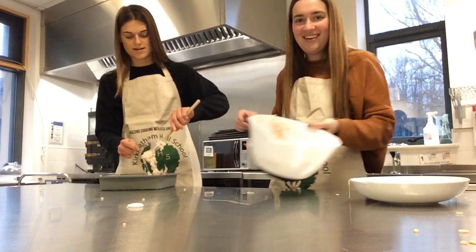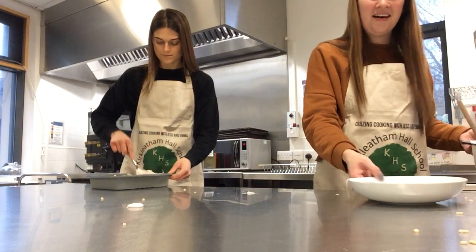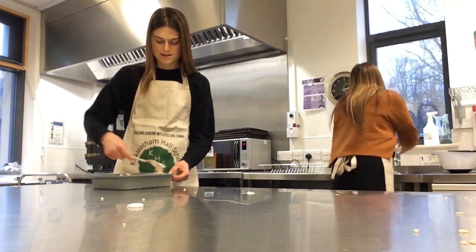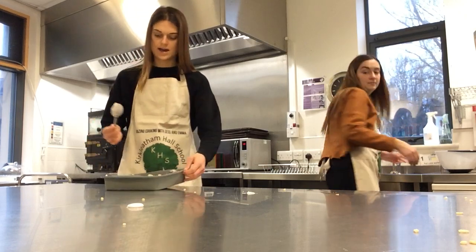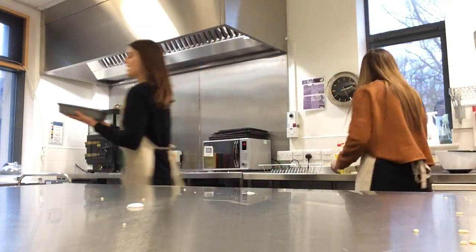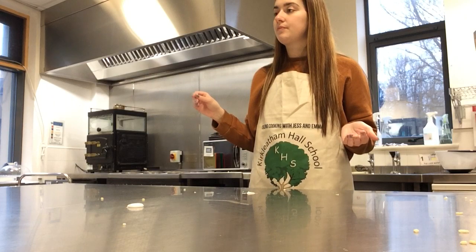It's a mess. So try and press it into your tray as much as you can. It is sticky so you have to go as quickly as you can. And once it's in your tray, like so, you can then just put it in the fridge to set, ready to cut into your little bars. We'll put it in the fridge and see how we get on in a couple of hours time.